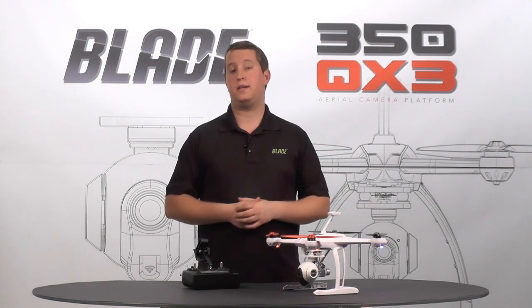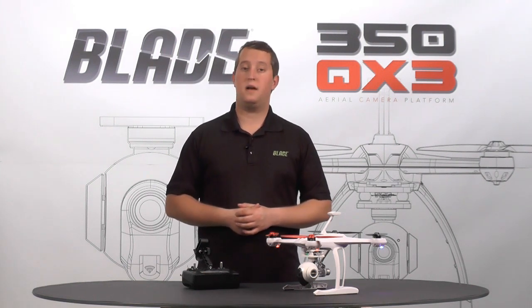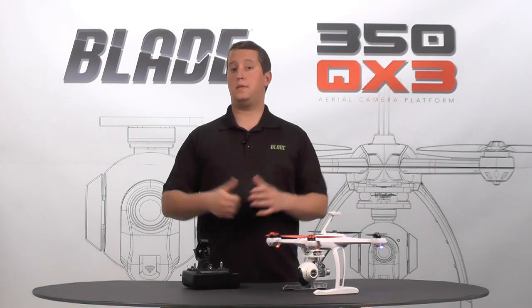If you have more questions, please check us out. Go to bladequad.com or bladehelis.com, or facebook.com/bladehelis for more information. I hope this helps. Thanks.